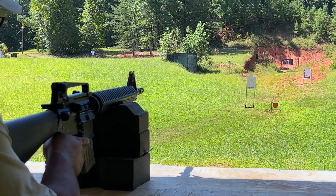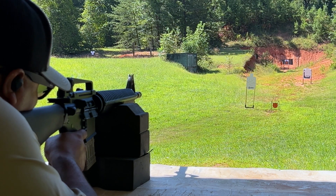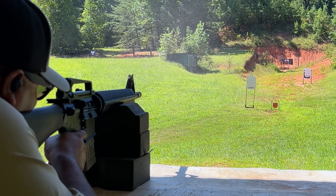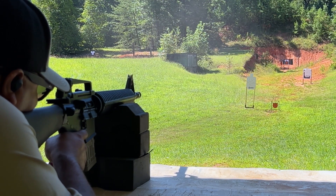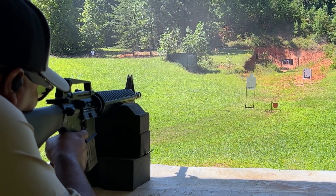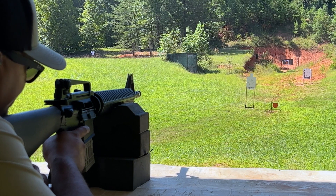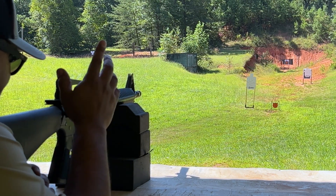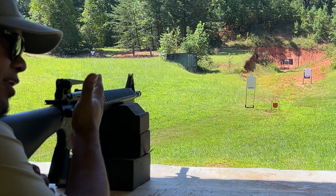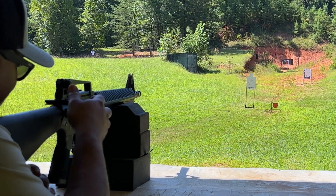We're going to ring some steel at 100 yards — see how many hits we can get. At least one hit — not bad at all. We're really liking this; very nice rifle, shoots very nice and flat, very accurate. Definitely recommend it. The carry handle doesn't come with it, but you can get one from Monster Tactical for around 30 bucks. No problems — everything seems to be working fine.